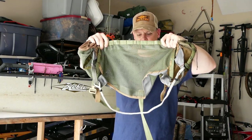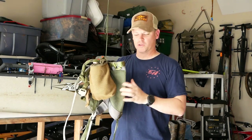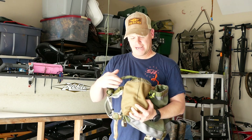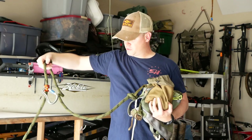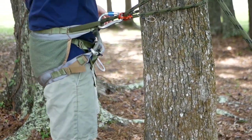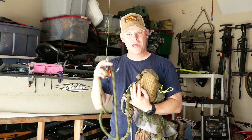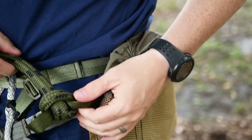The Mantis saddle is a hunting saddle rated to hold about 6,000 pounds — it's your safety harness and tree stand all in one. On my left hip pocket I keep a lineman belt, which stays on my saddle at all times. It also has a carabiner and a Ropeman 1 for easy use. That stays connected to my lineman loop on the saddle at all times via a girth hitch.